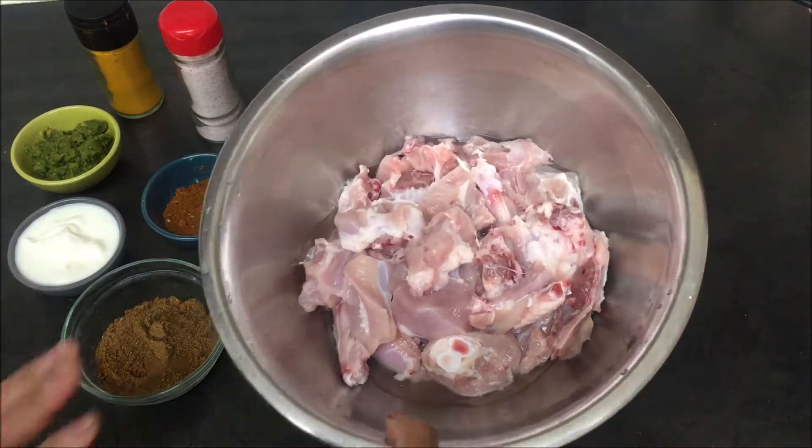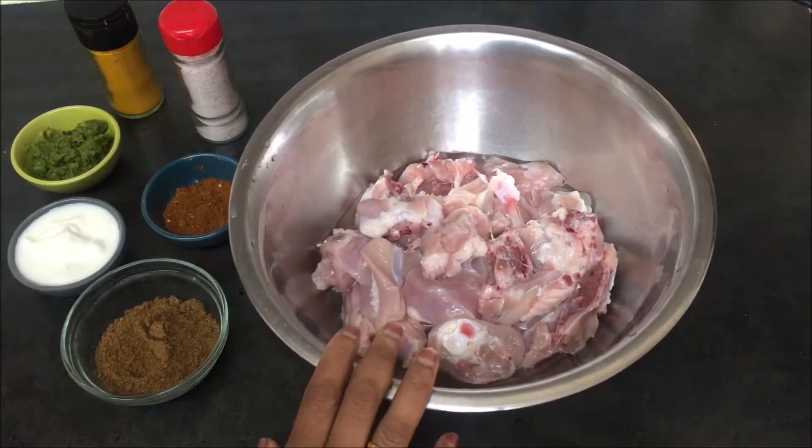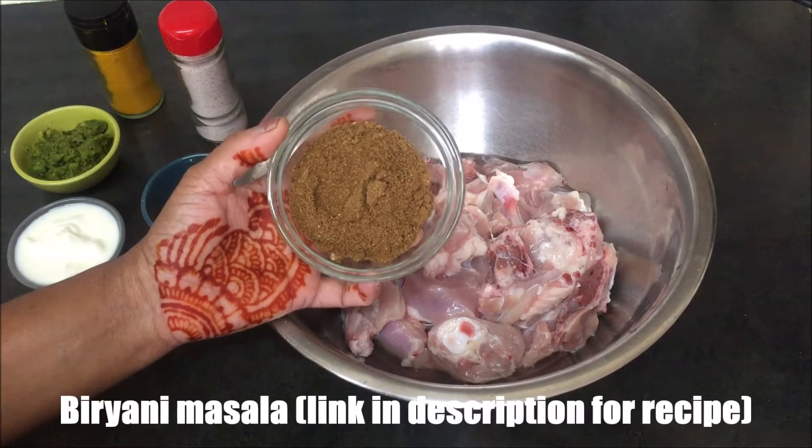Hello friends. I am going to put some sauce in the sauce. This is the first masala for you.